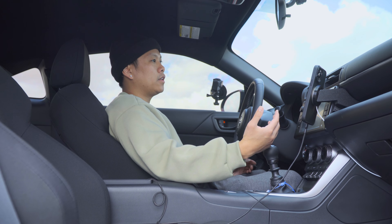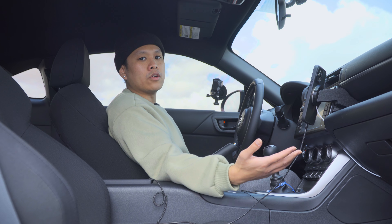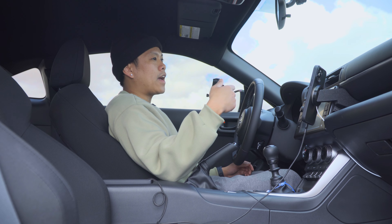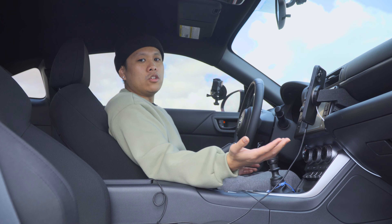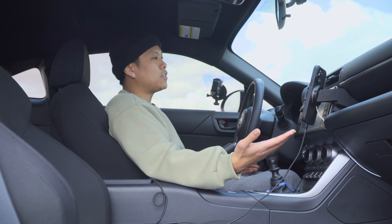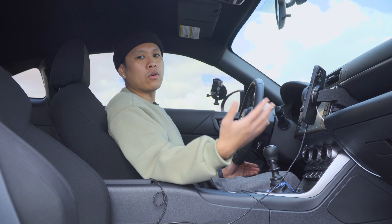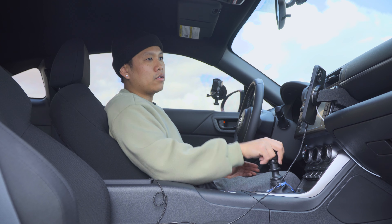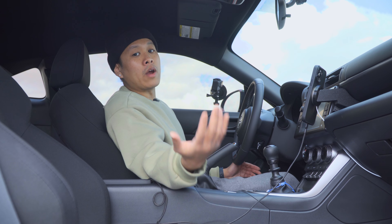I had a friend ask me: is it absolutely necessary to heel-toe downshift every time you rev match? And the answer is technically no. I mean, you could even cruise all the way in neutral to a full stop. But from a safety standpoint, you kind of want to be in gear at all times in case you got to accelerate out of a sticky situation. Hence why people get rear-ended all the time.